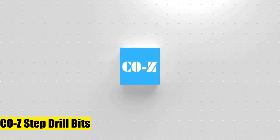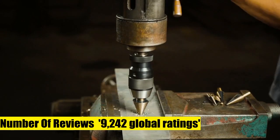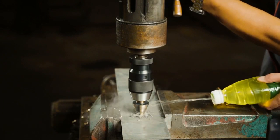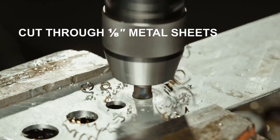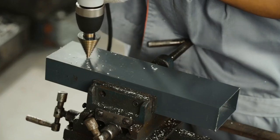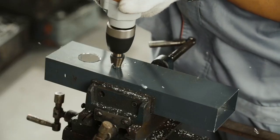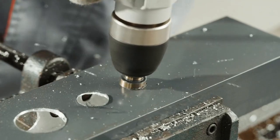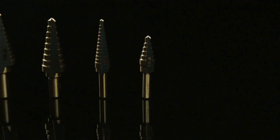COZ Step Drill Bits. Extreme durability: cobalt high-speed steel drill bits along with the titanium coating ensures extreme durability, and will stay new and shiny for years to come. Different sizes of holes can be drilled. Different sized shanks ensure compatibility with 1/4, 3/8, and 1/2 inch chuck sizes. You are capable of drilling holes in different sizes to meet your normal needs. Smooth drilling: non-walking drill tip provides fast and smooth drilling on steel sheets, aluminum sheets, wood board, plastic board, etc.